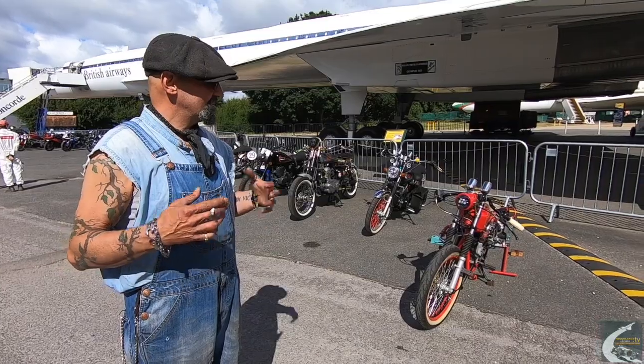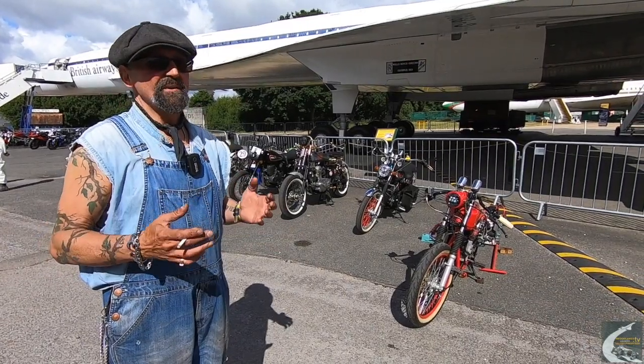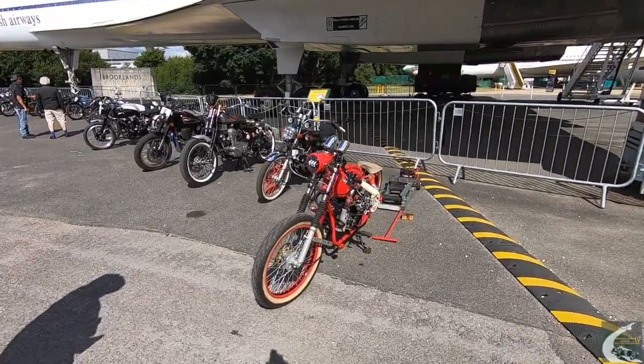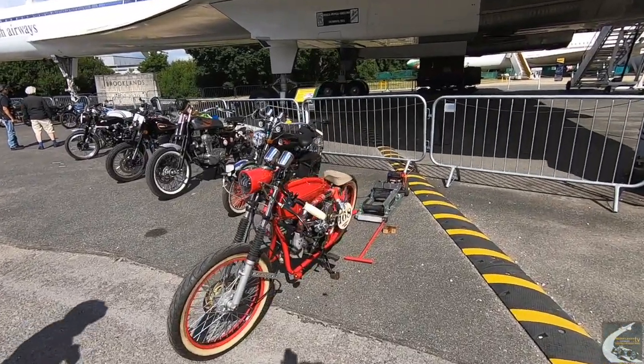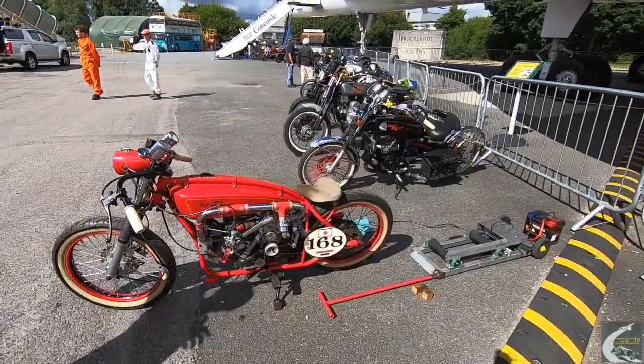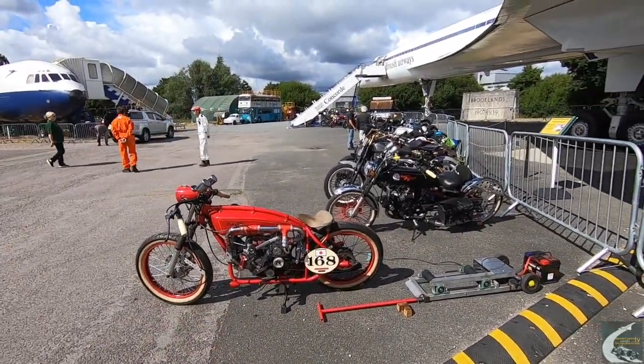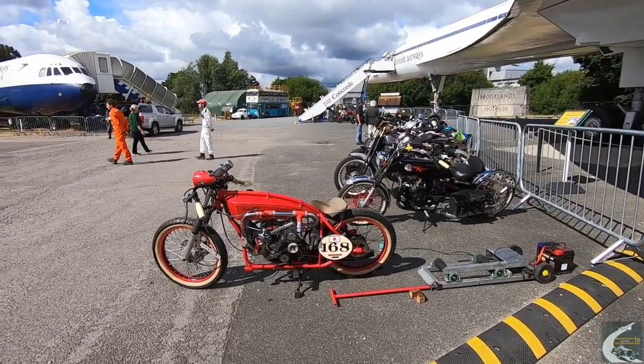The bikes we build — we've built café racers and bobbers and such like — but the stuff I really like to build all has a 1920s sort of influence. We're not looking to recreate a 1920s bike, but just borrow influences from the 1920s.